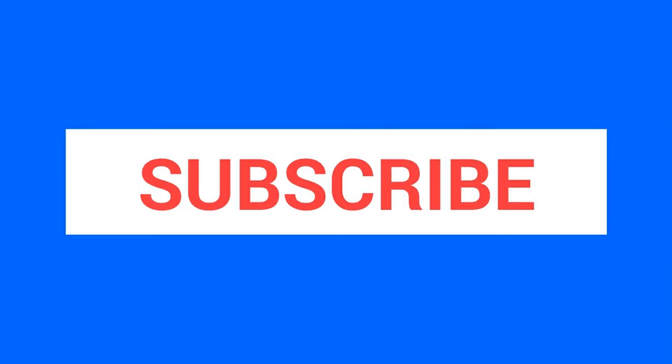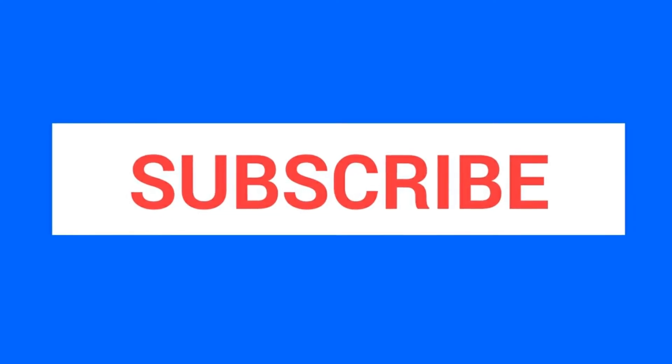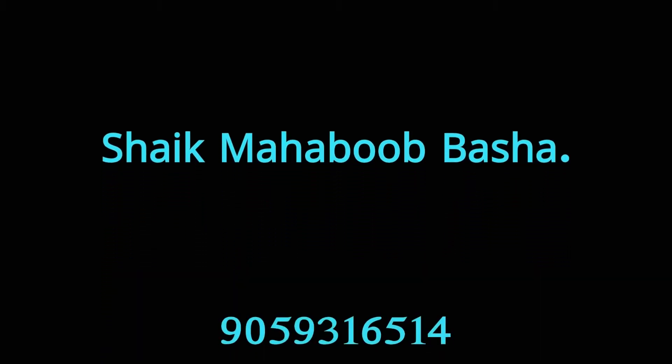If you like the video please give a thumbs up. For more videos, subscribe to my channel Happy Learning and don't forget to press the bell icon.